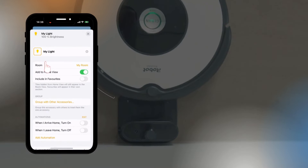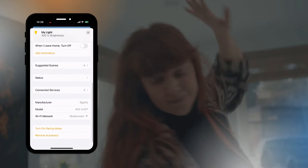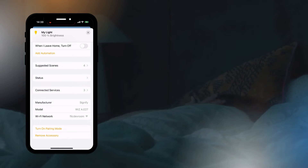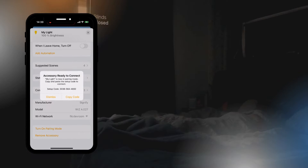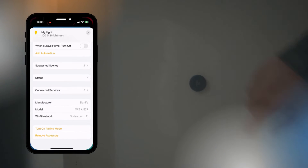If you tap the device you wish to add to the Flick app and proceed to the device's settings, you can then scroll down and you'll find that you can turn on a pairing mode for the Matter device. Soon a prompt should appear with the Matter device's unique setup code. Copy it and head over to the Flick app.